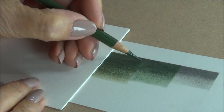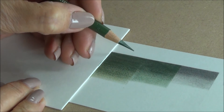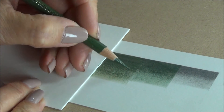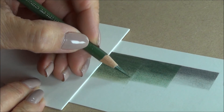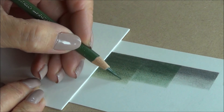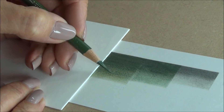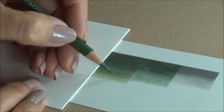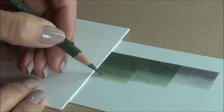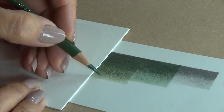This next layer is the chromium green opaque, number 174, which is the main colour in my mix. If I was doing a leaf, for instance, this would be my main colour and it would go virtually everywhere except in any highlights. I've gone over the grey and the darker green and then moved again a little bit further towards an imaginary highlight. So the colour gets deeper, richer, and then lighter.